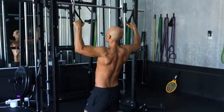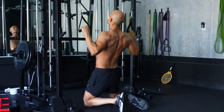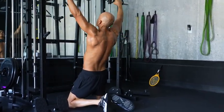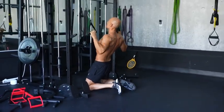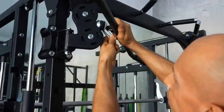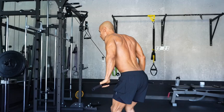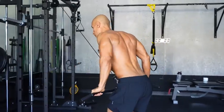Next, using the handles kneeling down, I did lat pulldowns. The motion is really smooth with the weights on the pulley system. I like this exercise because you work each side separately, so if you have a weak area in your back you can really target it. Following that, I did straight-arm lat pulldowns using the included straight bar — again, the weight distribution on the pulley feels really smooth, just like being at the gym.